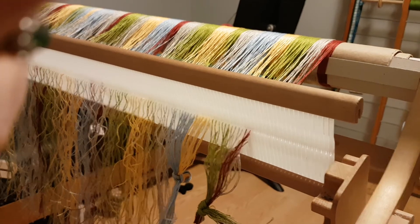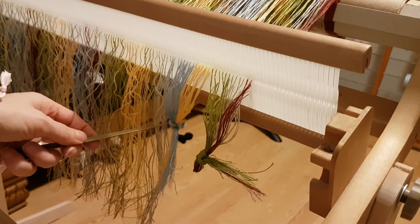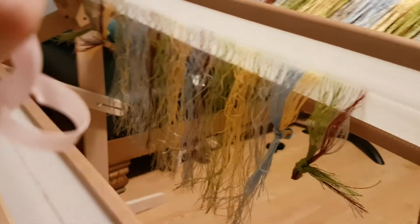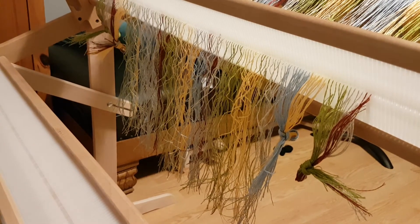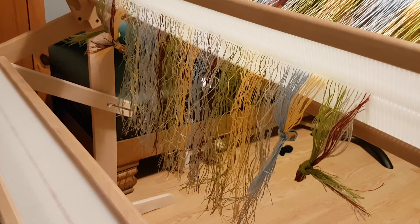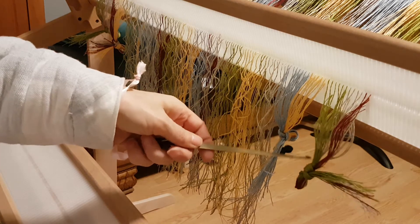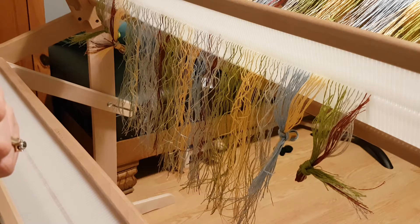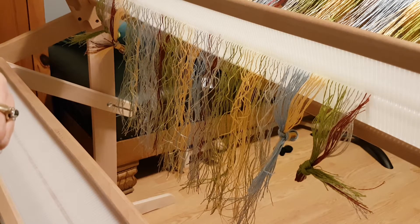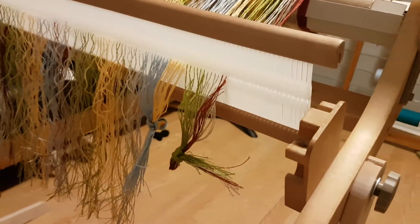The other thing I want you to notice are these knots. I've tied some knots in the warp threads, down at this end as well. This is a lifesaver. Your heddle will fall off at times, your threading hook will get caught in a hole, the whole thing will come down. If you don't have those knots, all your threads are going to come out. It's going to be really frustrating because it usually happens when you just have a few more left to do. So don't be afraid of tying a few knots.